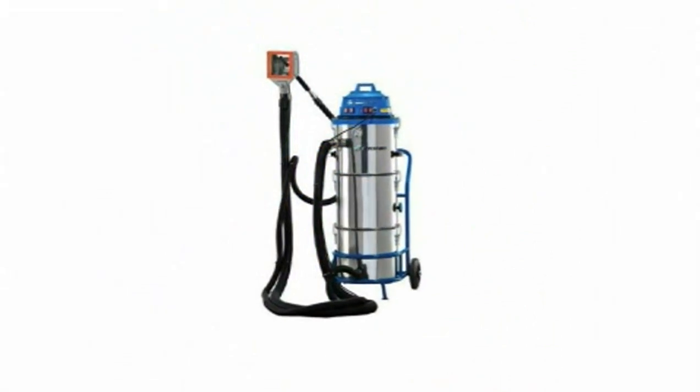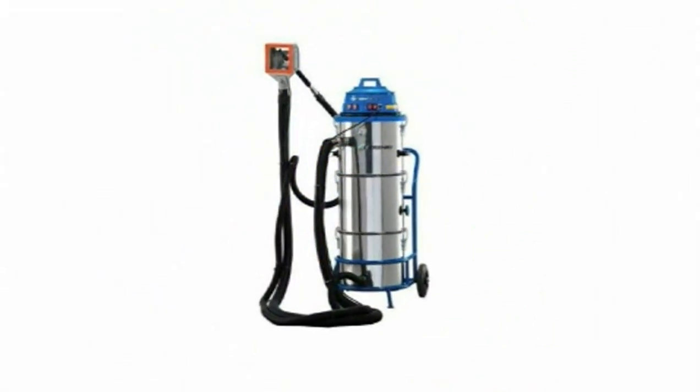It's environmentally friendly, uses no chemicals or water. In fact, we use macadamia nuts. Let me show you the system in operation.